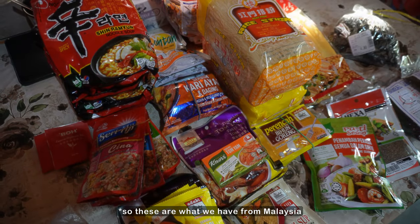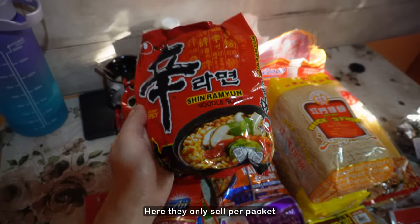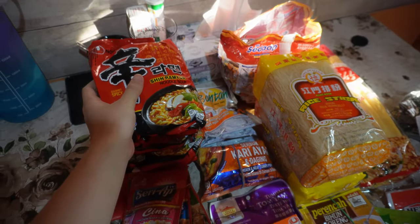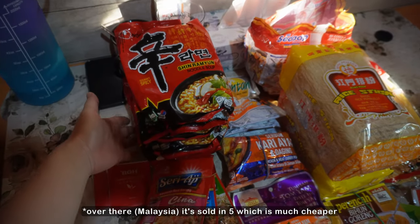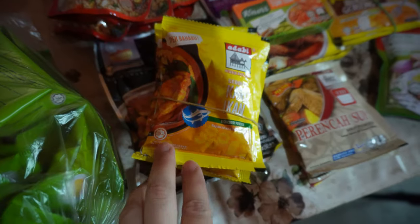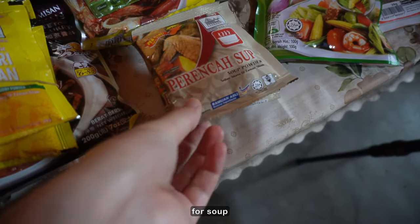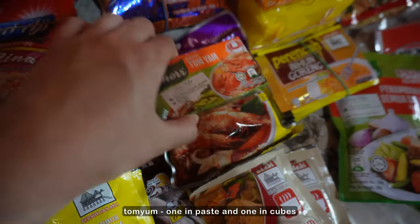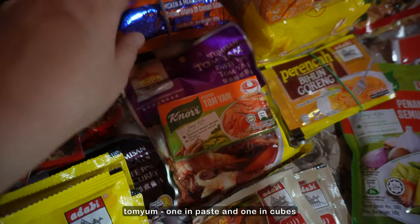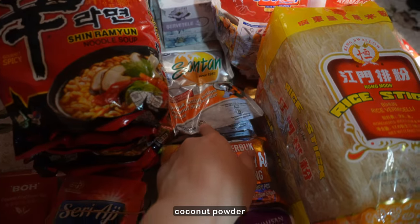So this is what we have from Malaysia — the Shingra Mion. Here they only sell it for spaghetti, but there we have like five, which is much cheaper for fried rice. This is fish curry type, here is for soup, tom yum, one paste, one cube, and this is for chicken or beef curry, and coconut powder.